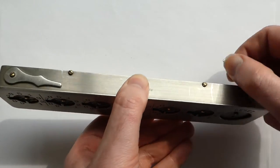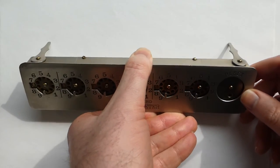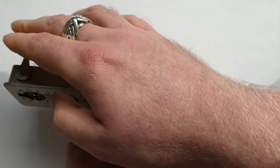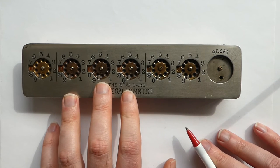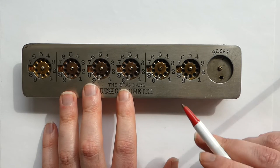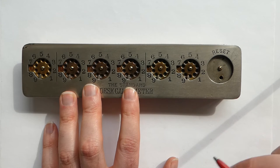It has two legs so you can stand it up at an angle. It came with a stylus, which was a pencil with a metal pin on the back, but those tended to get lost and are very rare nowadays. So I'm going to use a ballpoint pen.